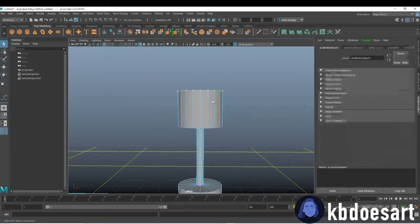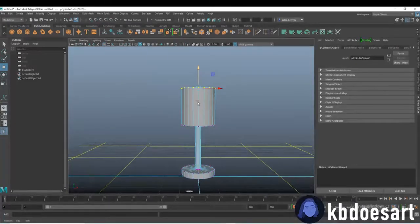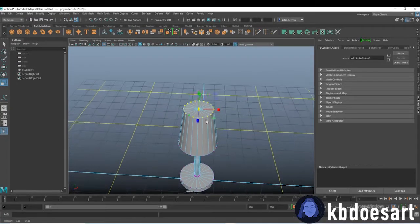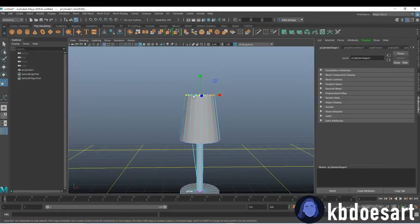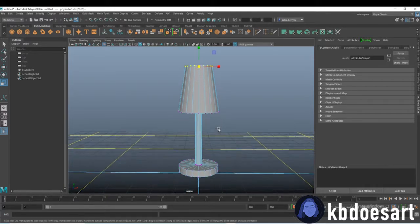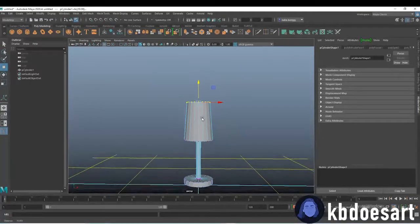Next I'm going to go back into vertex mode and then I'm going to move these guys up just to make it a little bit longer, and then I kind of feel like I should scale them down just a bit to make more of a rounder shape. This could also be the same process if you're doing a champagne glass — you could elongate it and make it really thin — but that's up to whatever shape you want to make your wine glass.